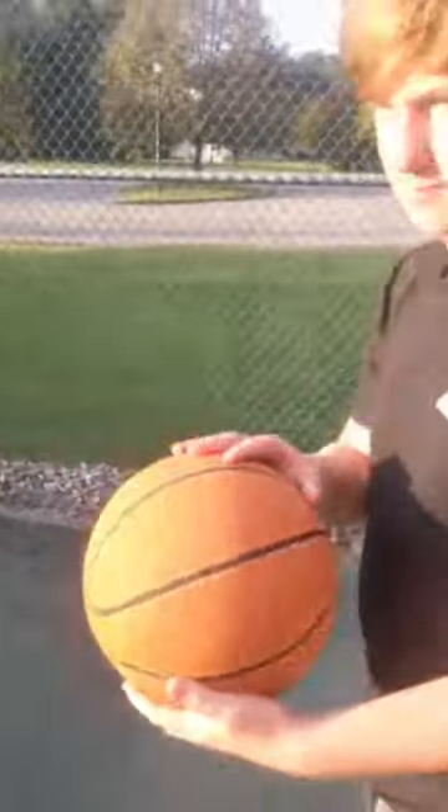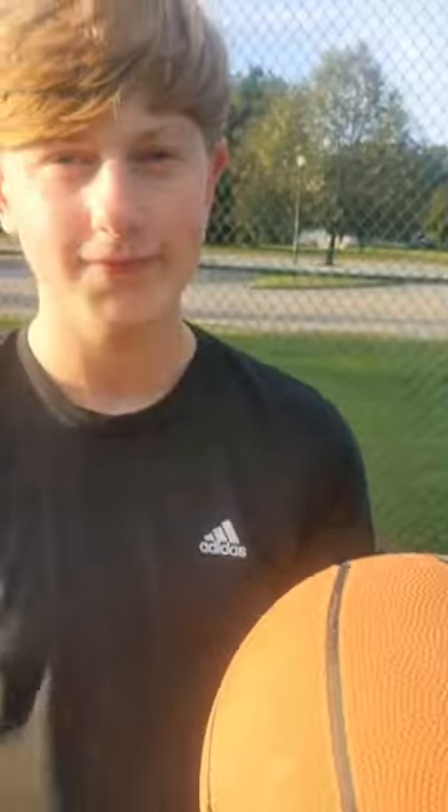Hey guys, it's me, your basketball legend. You don't dribble. Today I'm going to show you how to do a hole-in-one.